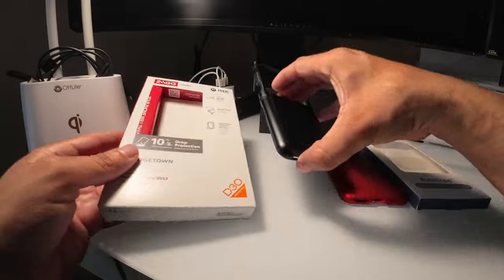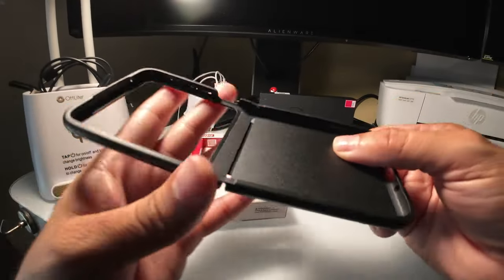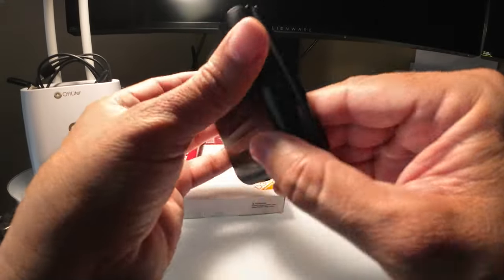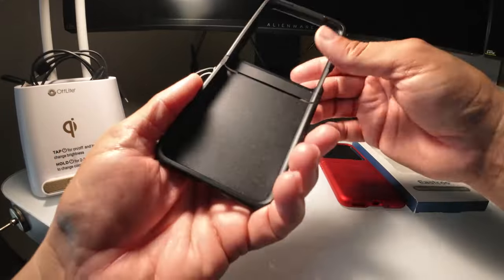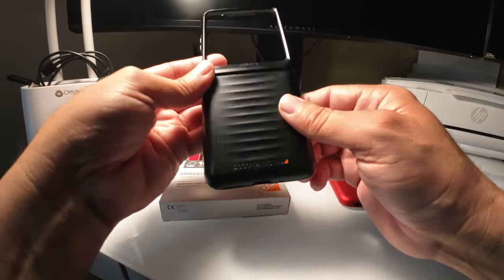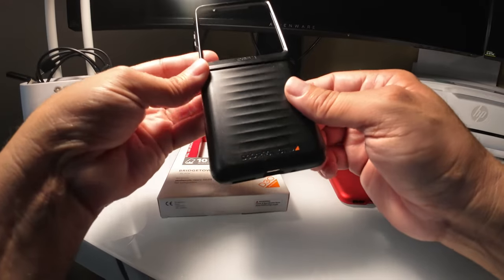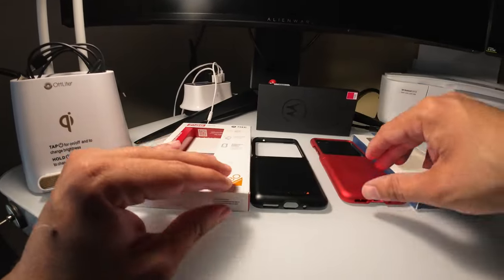It's pretty thick and bulky as you can see right here. It has a nice texture to it, kind of like a rubbery solid texture, but it's pretty solid. It reminds me of one of those top gear cases from Rugged.